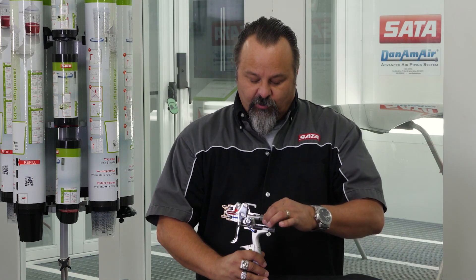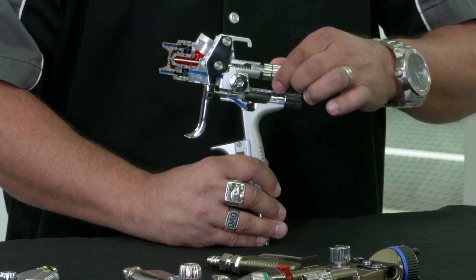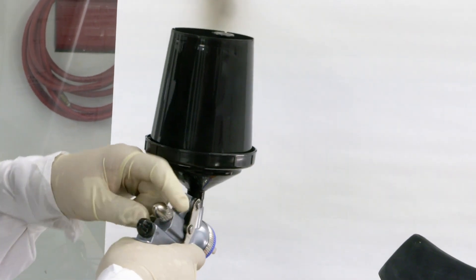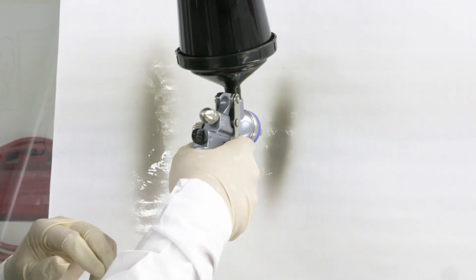The other control — and the more important one — is your fluid control knob. That fluid control knob is the one that adjusts your needle, and it adjusts your needle to create a trigger stop, so that each time you pull the trigger you get the same amount of fluid coming out.